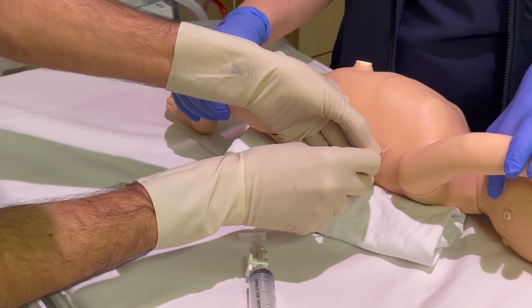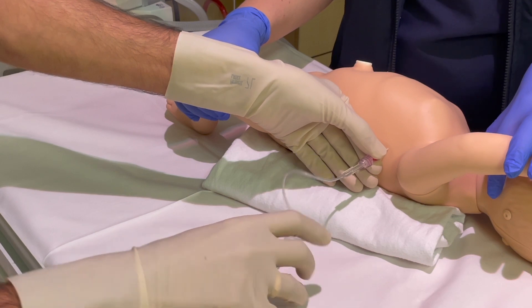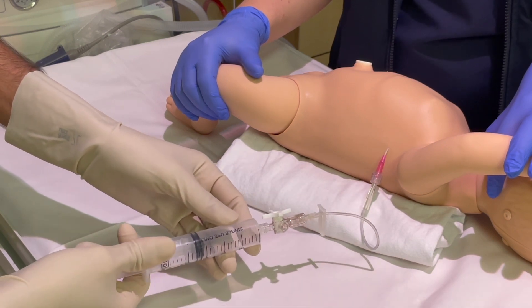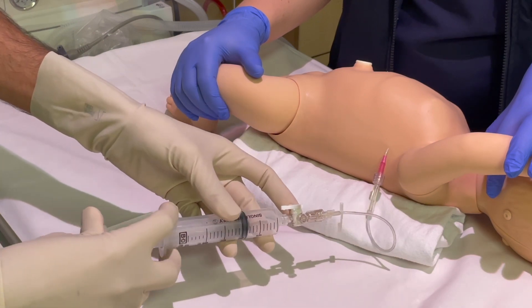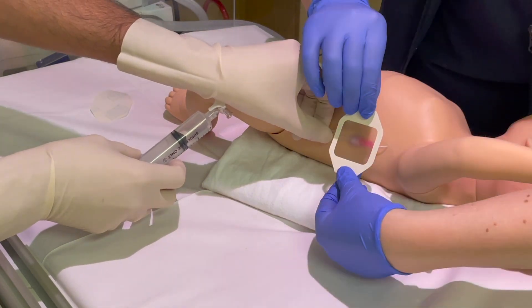Stabilise the catheter and screw the extension tubing onto the catheter. Try to aspirate any remaining air from the pleural space and expel via the 3-way tap. We usually leave the catheter in place and secure it with a Tegaderm patch.